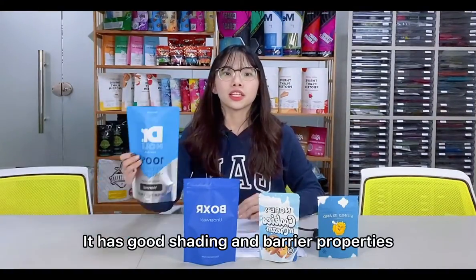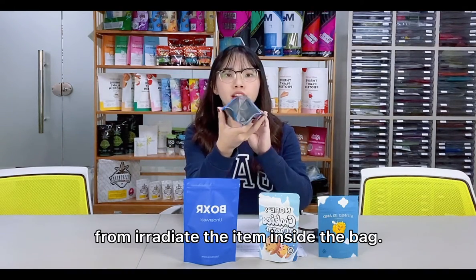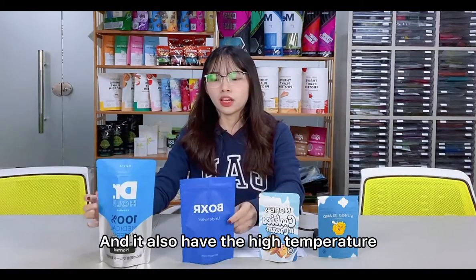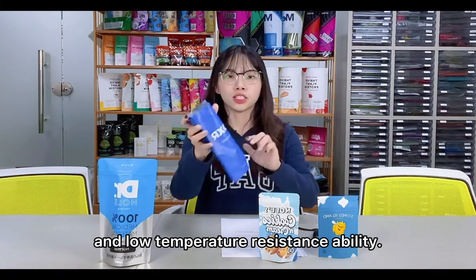It has good shading and various properties which can prevent the light from irradiating the item inside the bag, and also have the high-temperature and low-temperature resistance ability.